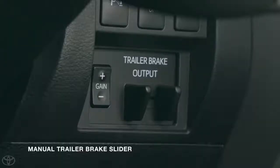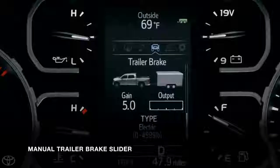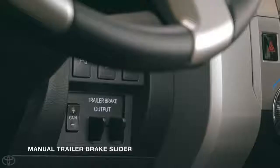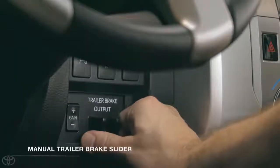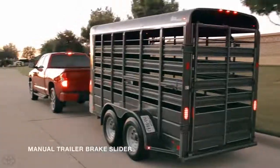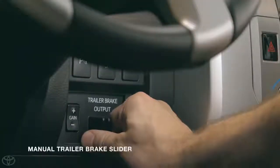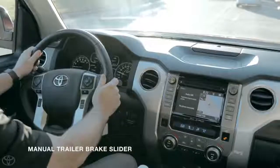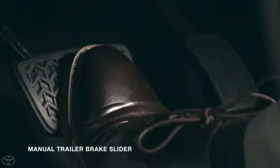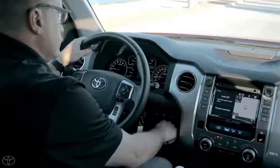There's one other control to go over: the Manual Trailer Brake Output Slider. This slider provides direct control over the trailer's brakes, and only the trailer's brakes. It functions like a brake pedal, so the more you move the slider, the harder the trailer will brake. This feature is an important step in setting the proper gain level. If you're already braking when you activate it, the system will send whichever of the two signals is the strongest.